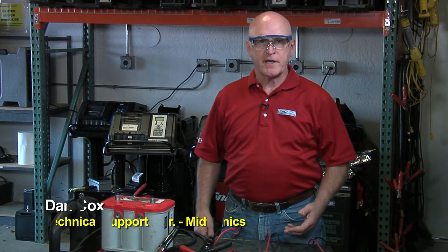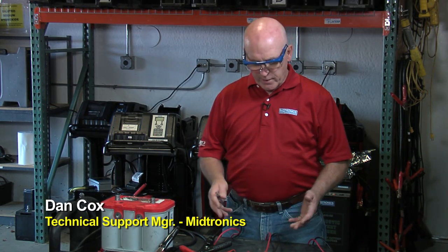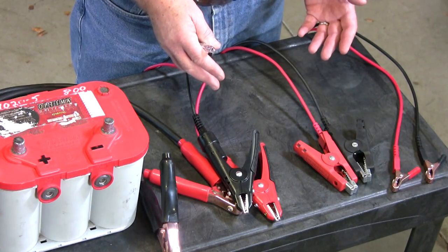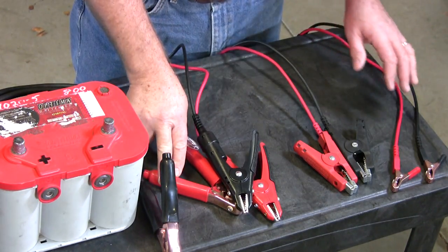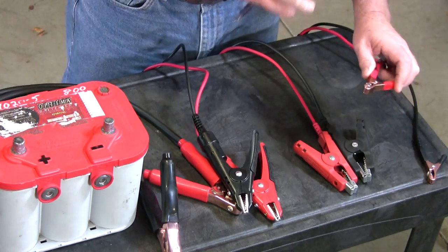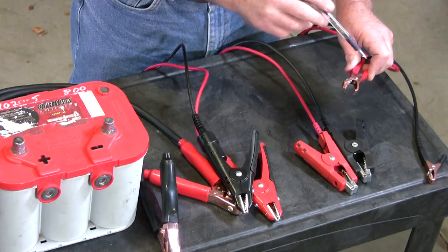Every time you're working with one of the Midtronics testers, you may have a variety of different clamps that you'd wind up using. What I have here are four examples of the most common ones — three of them from the handheld tester and one set from our diagnostic charger. What you'll notice about each of the clamps is that they're actually making two points of contact with each clamp when you connect.